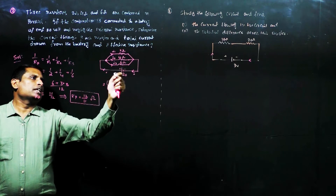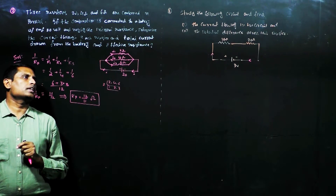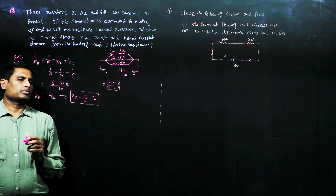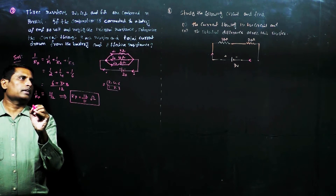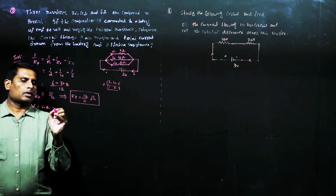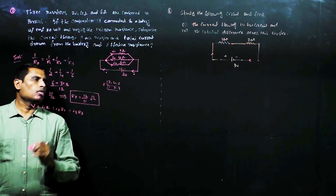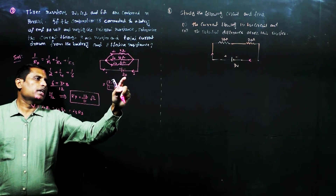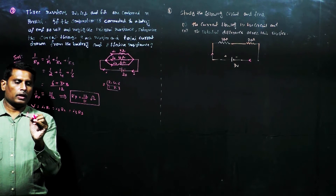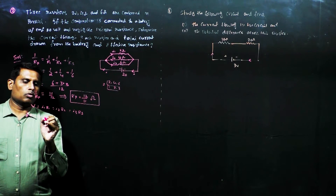In parallel combination, the potential difference across each resistor is the same. Therefore, the voltage across the 2 ohm, 4 ohm, and 6 ohm resistors will all be the same. We can write: voltage V equals I1 into R1, equals I2 into R2, equals I3 into R3. The applied voltage is 20 volts, so we write 20 equals I1 into R1.